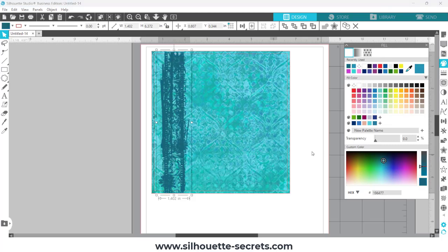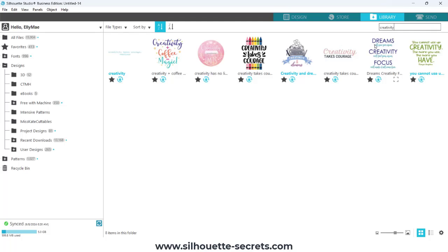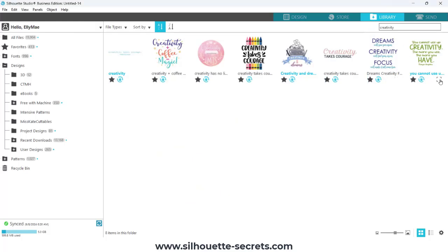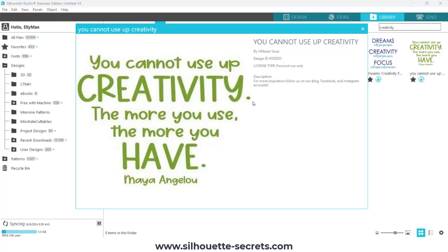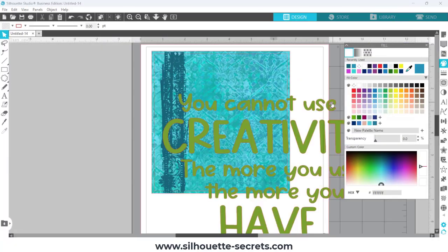I came over to the fill color panel and used the eyedropper tool to pick up a color from the background of the pattern. At the bottom of the custom color section I can darken it, so I can just pick up colors and play around with them. Then I came back to the library, still searching for the perfect design. This is my entire raw design process — I'm showing you the raw footage of what I was creating. This is the first design I pulled in that I was looking at; I double-clicked on it and brought it into the software.